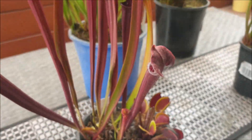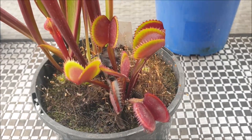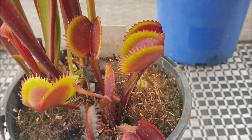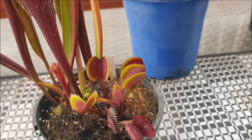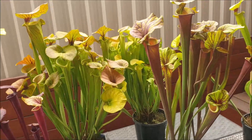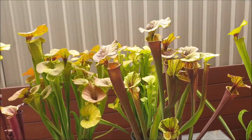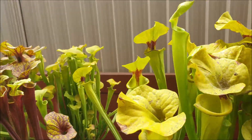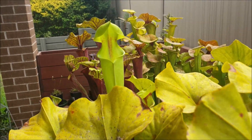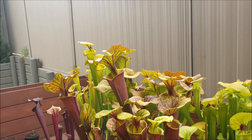Down at the base here I've also got another cultivar — a Venus flytrap called, I think, Red Piranha. I just love those leaves — they've got a beautiful red with a green tinge, and as they get older they have a similar kind of color change. So there you have it — a bit of an overview of the different varieties of North American pitcher plants. They're all naturally occurring, and as you can see there are differences in the shape of the hoods, shape of the pitchers, and the colors. Hopefully this gives you a more informed decision when you're looking for your next Sarracenia flava.